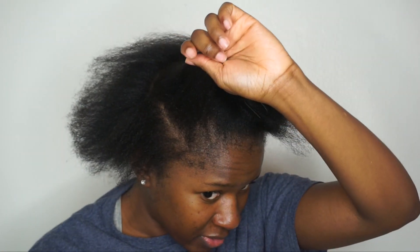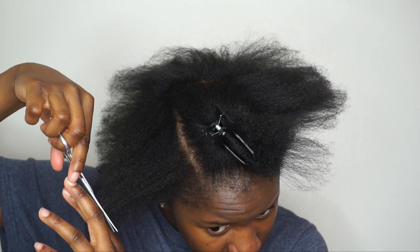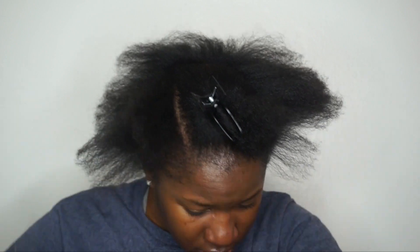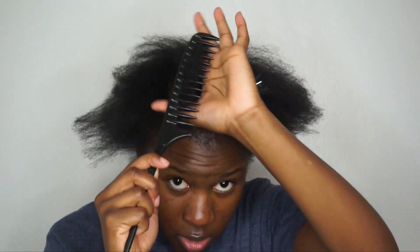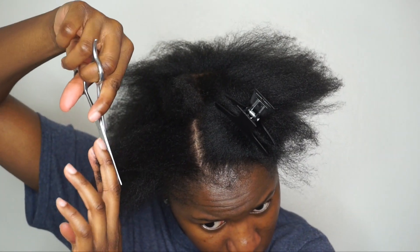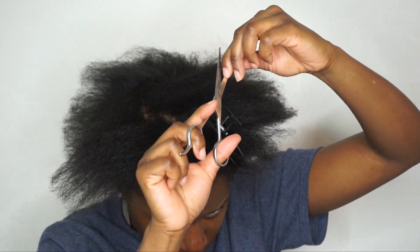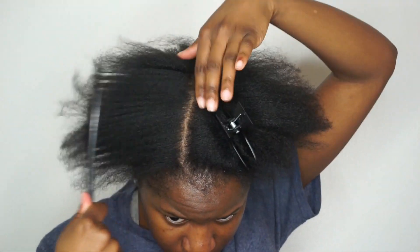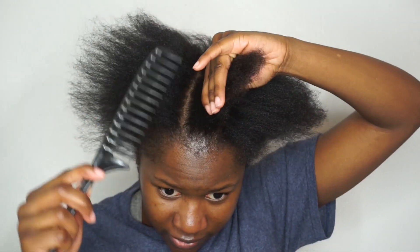Then I just like to feel if it still feels straggly — I just cut more. My hair is going to be all different lengths; it's always all different lengths.